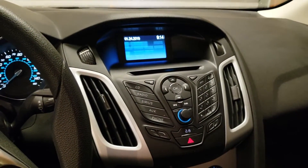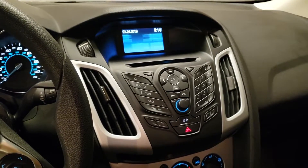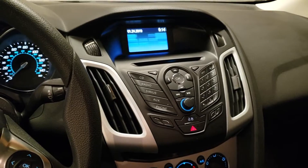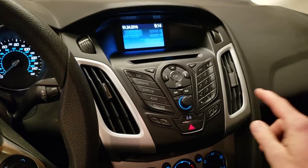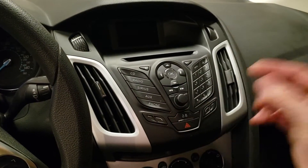New project today on the 2012 Focus. This applies to all 2012 to 2014 Focus, and the 2015 and up is similar. The difference with 2015 and up is they took away the power unlock button here and moved it out to the doors where it should be.